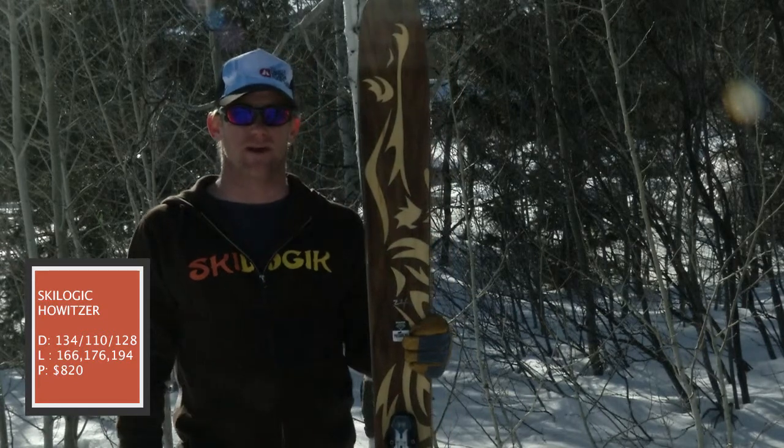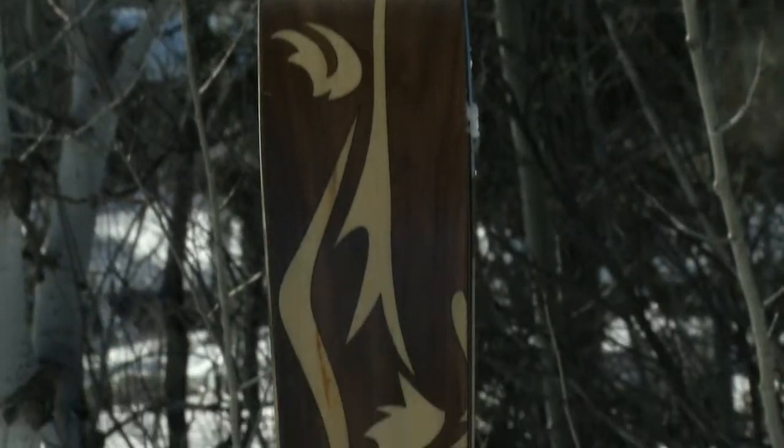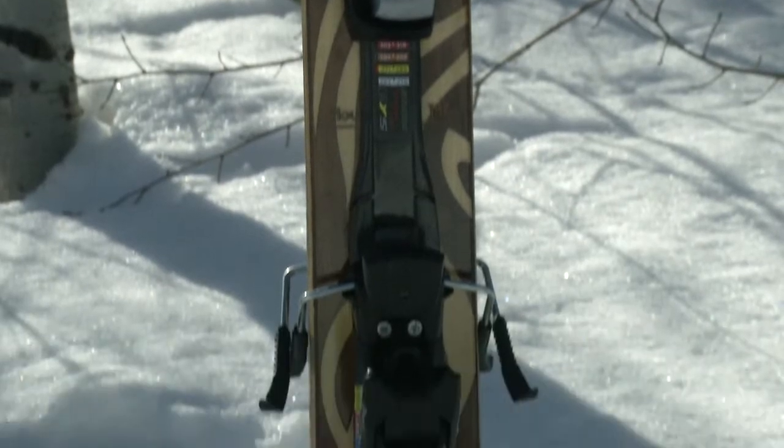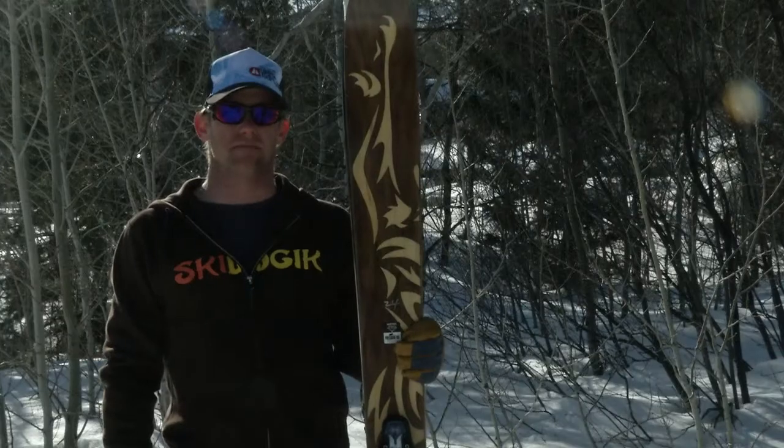We've lightened up the Howitzer a little bit, still offering it in the same sizes and at 110 underfoot. It's going to be for a skier that's looking for a little bit more backcountry and adventure, but still suitable for a resort and crud crusher as well as just having fun inbound skiing.